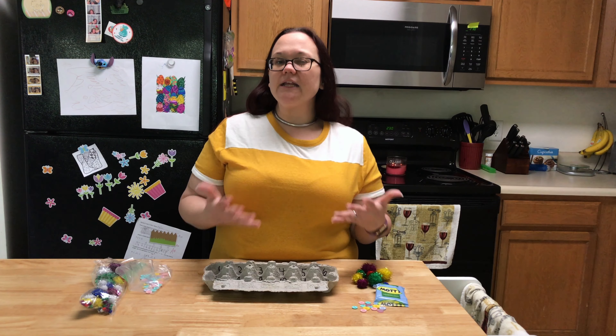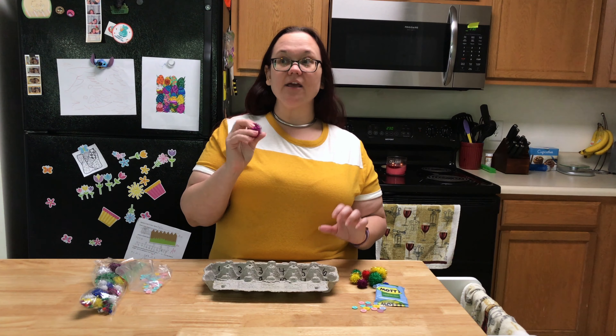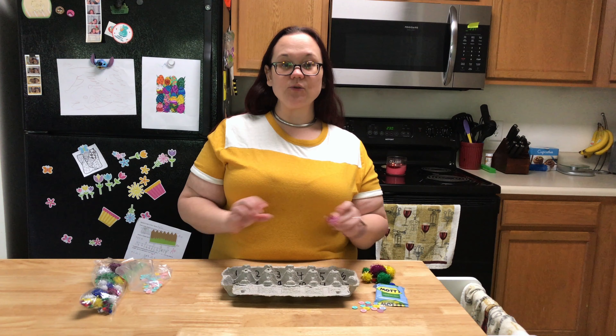The great thing about this activity is you can use anything that you have around your house that your preschooler can sort and count. So you could use goldfish crackers, you could use silverware, you could use beads — anything that is manipulative that they can hold and move around.